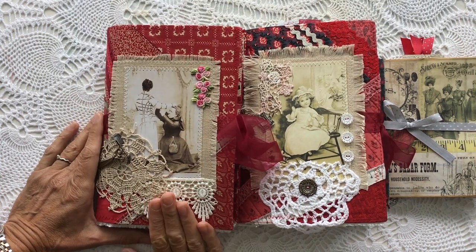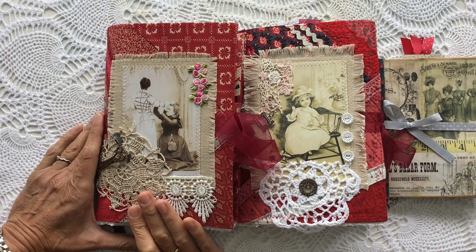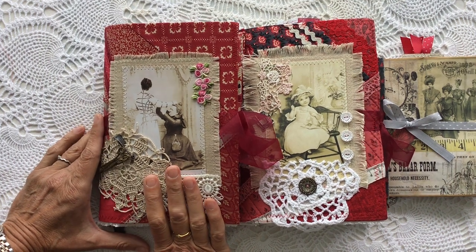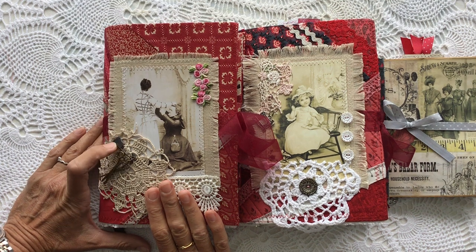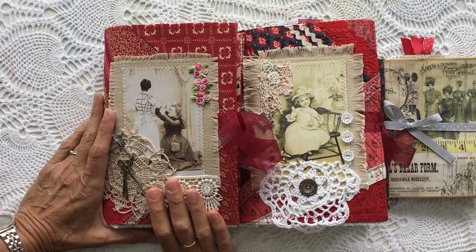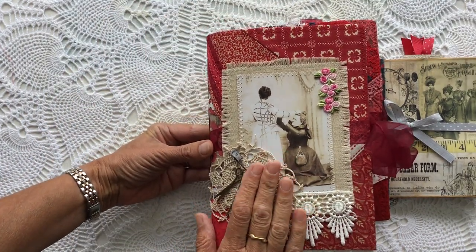My good friend Laura Boehm and I have agreed to do a journal swap, and we're both on Andrea Allen — that's Artie Mays' — design team. So we said we would pick one of her kits to use, and we both wanted to use the sewing theme kit. So we've made each other a journal out of Andrea's sewing theme kit. It's really interesting to see how each of us used those different kits, and this one here is the journal that I've made for Laura from that kit.